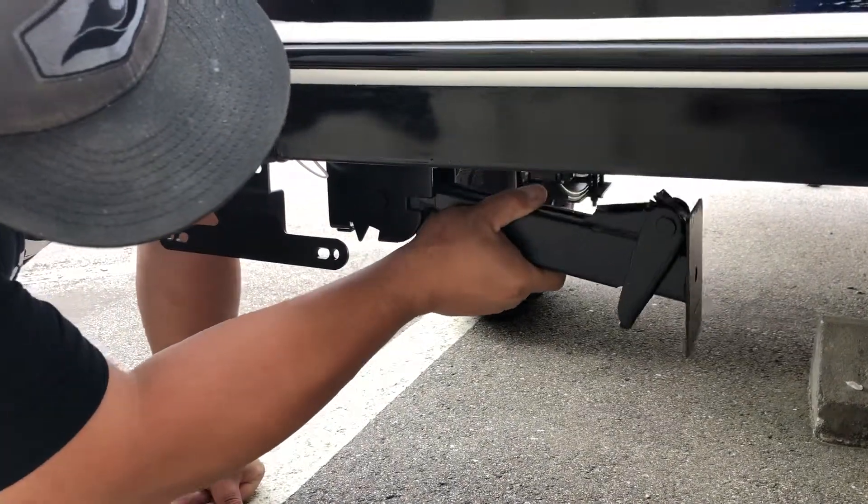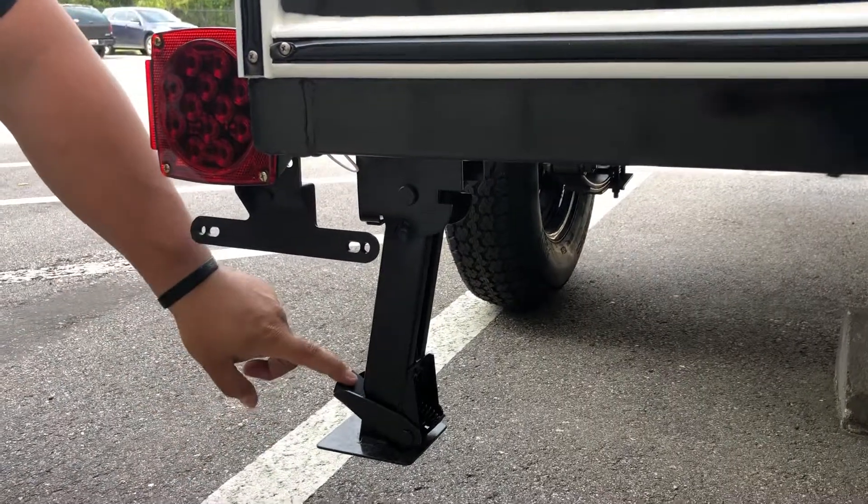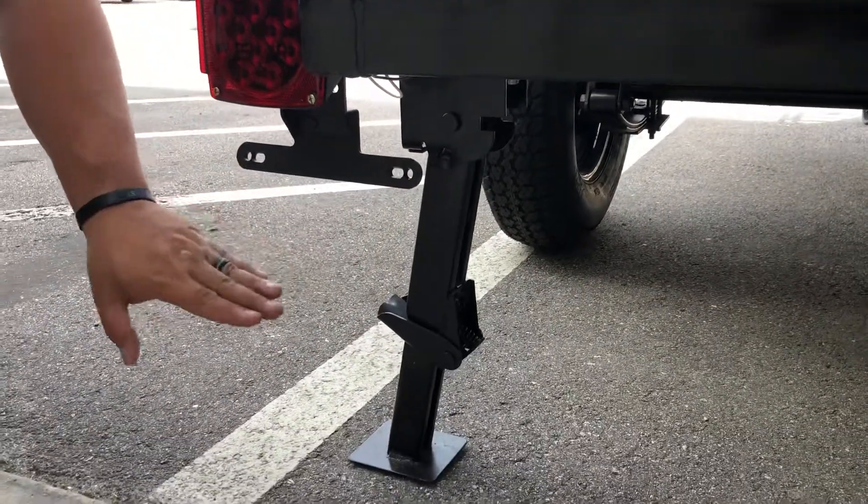You're actually going to pull out right here, and you're going to push down. This is going to create your back jack stabilizer.